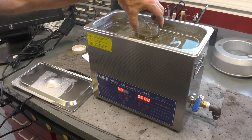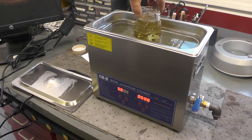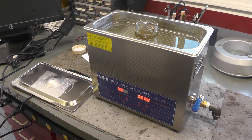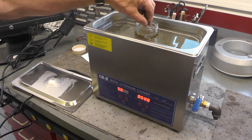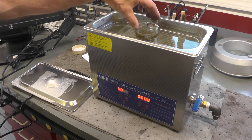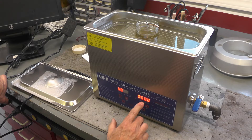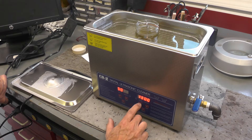The cleaning solution I have the carburetor immersed in is a combination of wheel cleaner — the type you use on a car wheel — mixed with water, 50/50. I've used it on carburetors before and it seems to work pretty well. It's pretty safe. I think we're about ready to go, so I'm going to increase the time from the default five minutes up to 20 minutes.